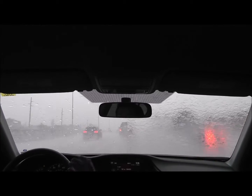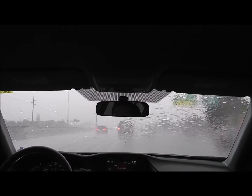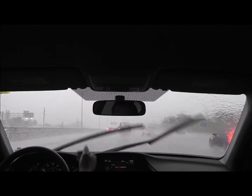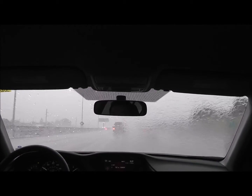I'm driving very slow because of the traffic, but the faster you drive, the better you see, because the water runs out of the windshield a lot faster. More air will push the water out of the windshield a lot faster.